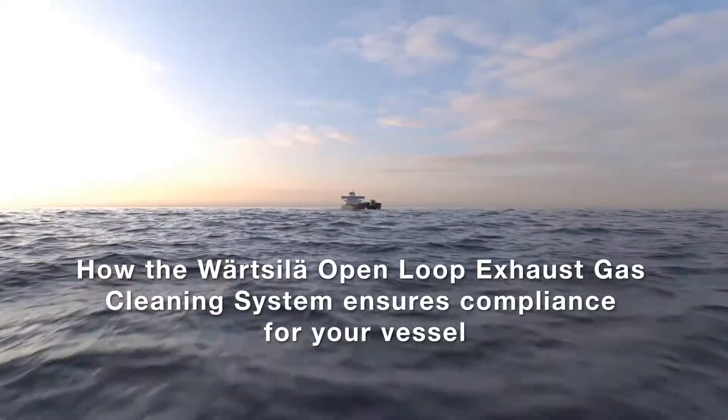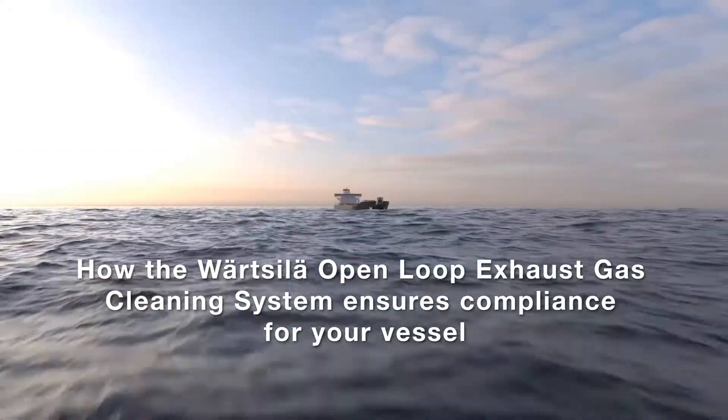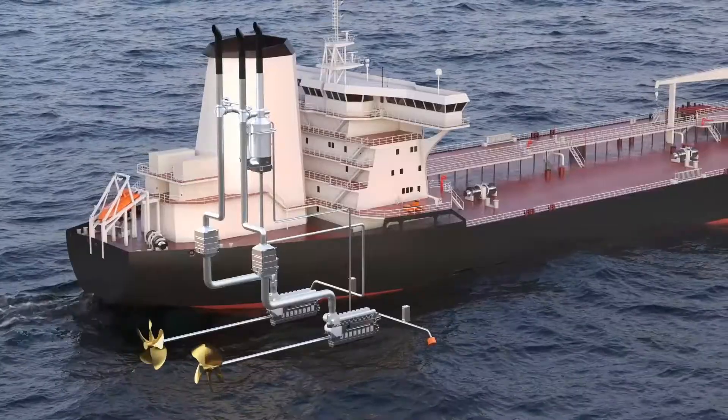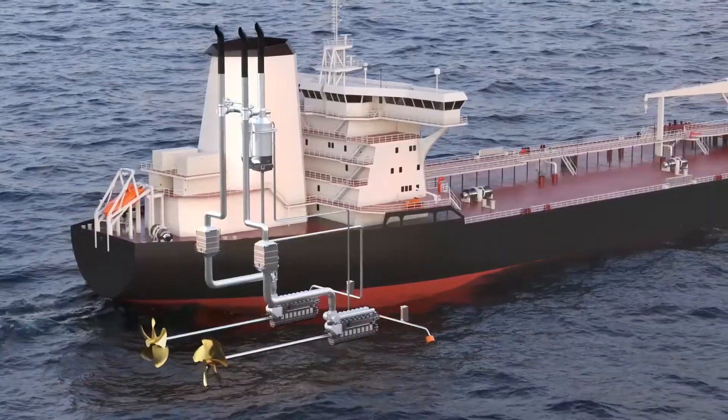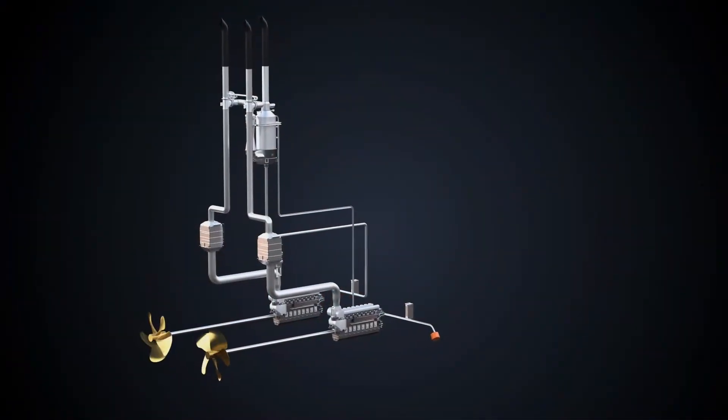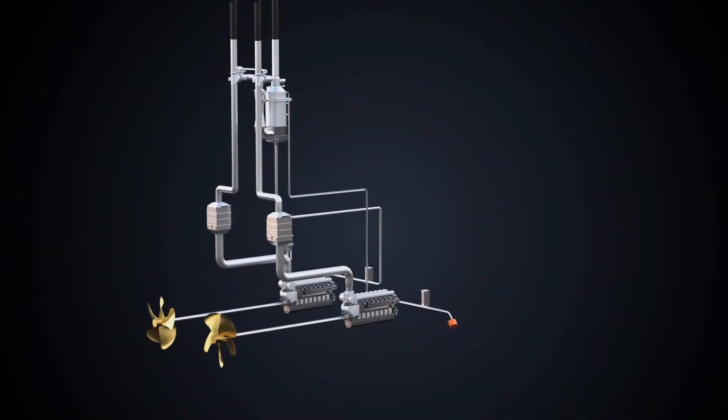How the Vartzola Open Loop Exhaust Gas Cleaning System ensures compliance for your vessel. Our Open Loop Exhaust Gas Cleaning System, or Scrubber, utilizes seawater in order to treat exhaust from the engine and therefore achieve emission control.